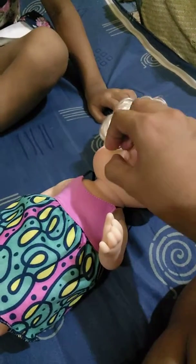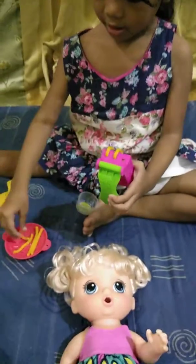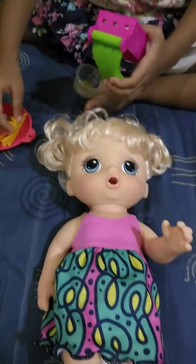No, not like that. Oh no. Are you making her food? Are you making her food? Yep.